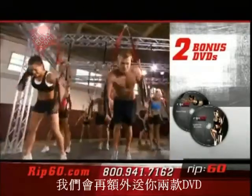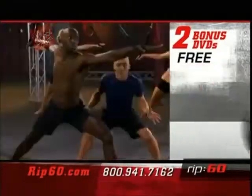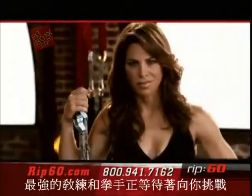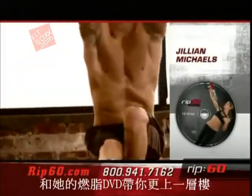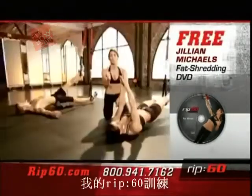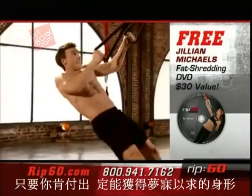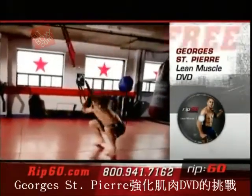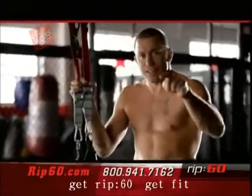Be one of the first to respond, and you'll get two bonus DVDs free: Rip 60 for runners, for maximum cardio and maximum endurance, and power yoga, for balance, flexibility, and recovery. We have the best trainer and the best fighter ready to challenge you one step further. First, take it to the next level with TV's toughest trainer, Jillian Michaels, in her Ultimate Fat Shred DVD. My Rip 60 workout will shed fat and build lean muscle, guaranteed. Next, go toe-to-toe with MMA welterweight champion George St. Pierre, as he gets you in the ring with his lean muscle DVD. What are you waiting for? Get Rip 60, get fit.